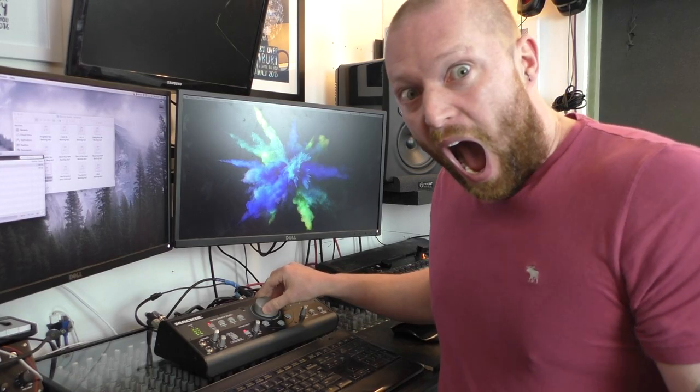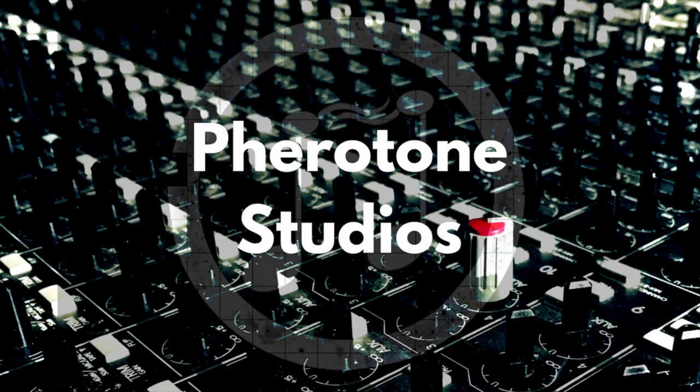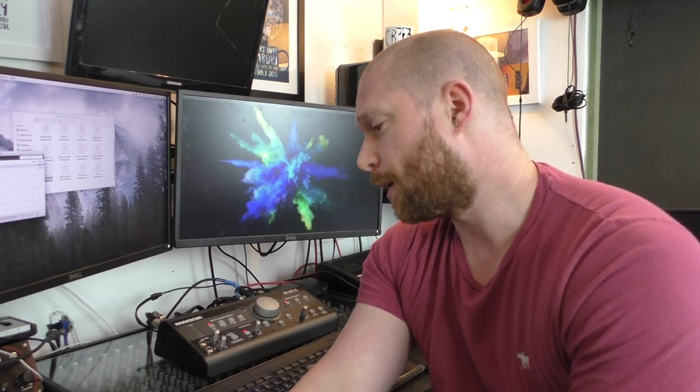I've got a big knob and I'm not afraid to use it. I've got a big knob and I'm going to tell you about it. I'm going to go through why I chose the big knob, why I chose the old version, what it does, how to set it up, and then the pros and cons.